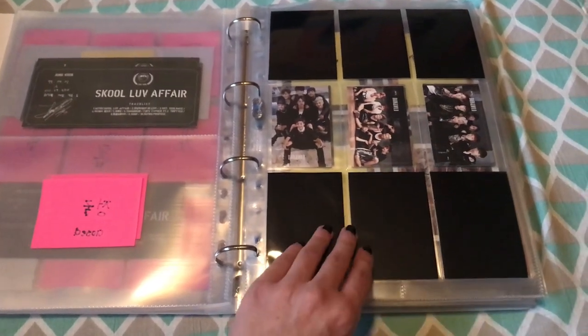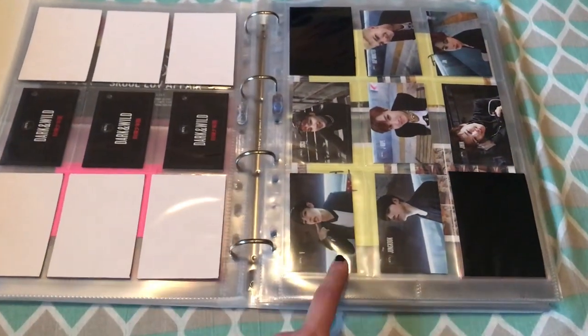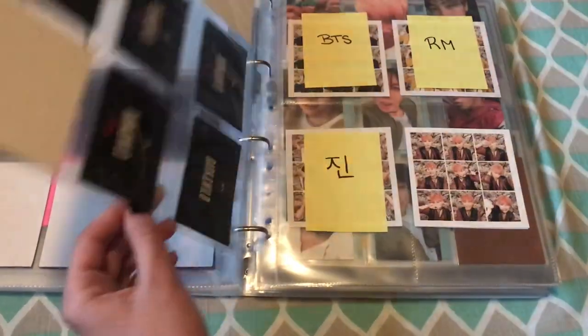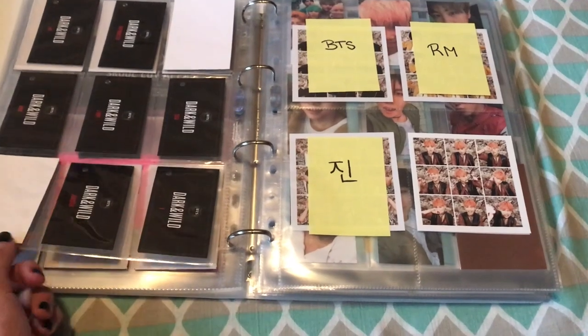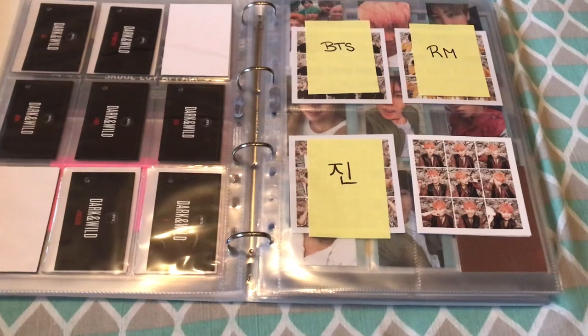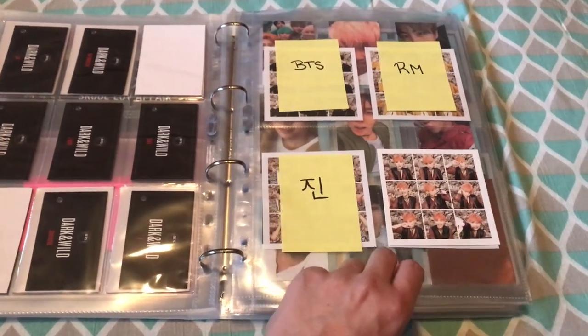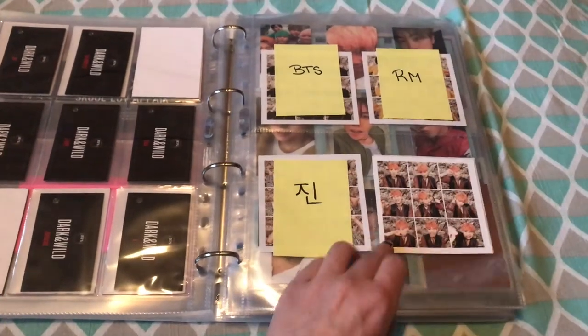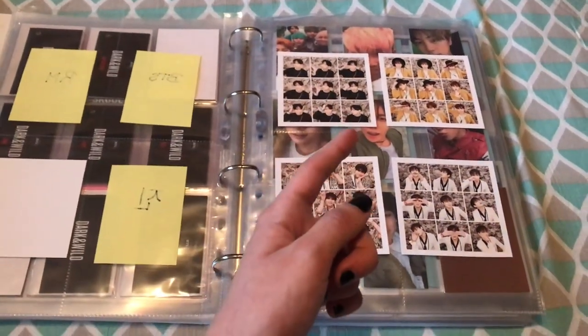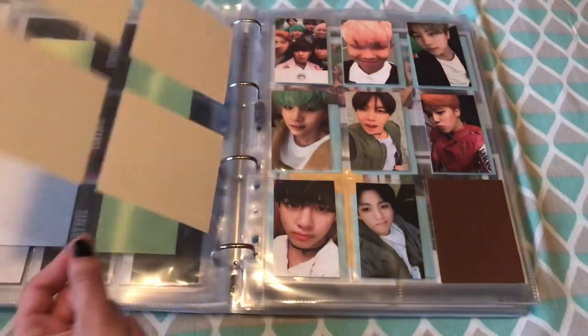Dark and Wild — I have the complete set: all three of the group cards and all the member cards. Most Beautiful Moments in Life Part 1 — there's been just one change. I'm still missing the group card and Namjoon and Jin, but I got Jimin for a really good price. That's the only change. And I have the complete set for Part 2.